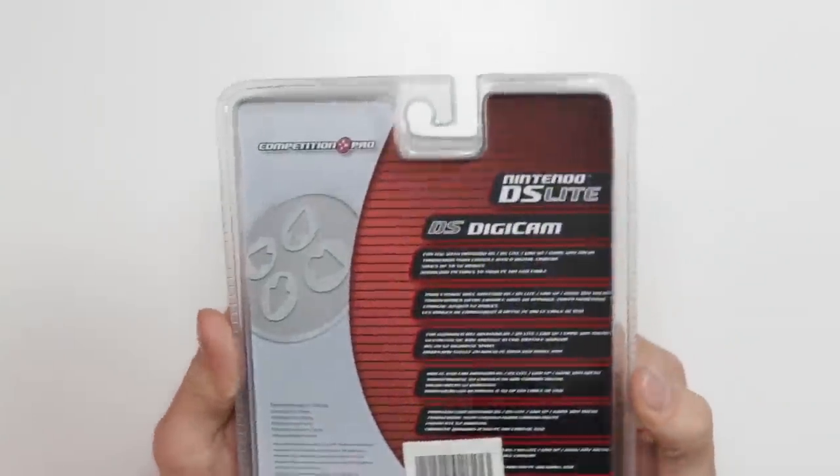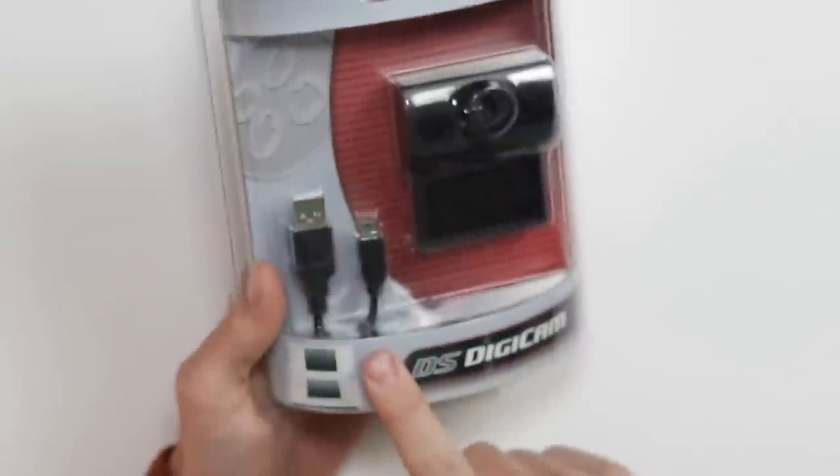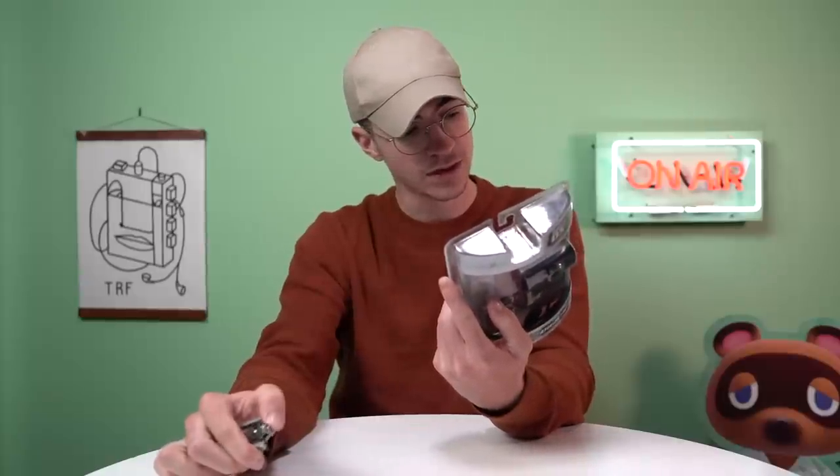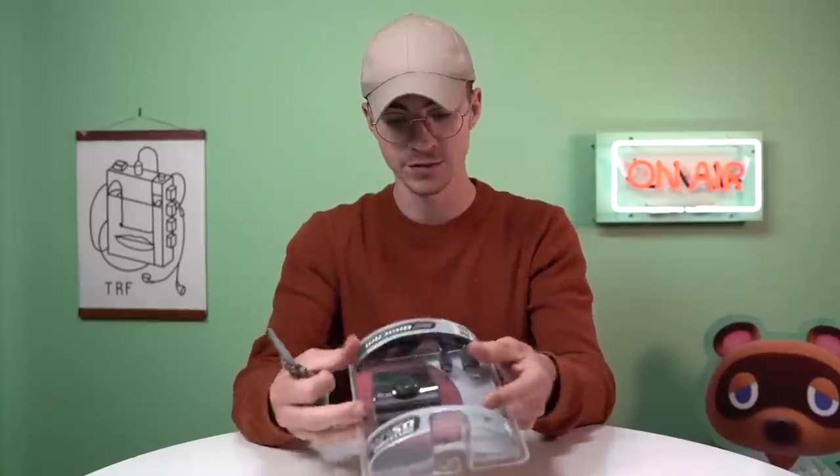Transform your console into a digital camera. It saves up to 52 images and you can download the pictures to your PC via a USB cable, which is included. That is literally the only thing in English — the rest of it is in different languages. So let's take a look at this thing.